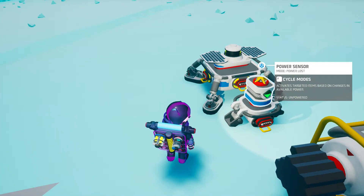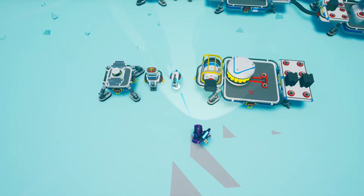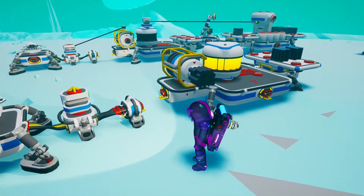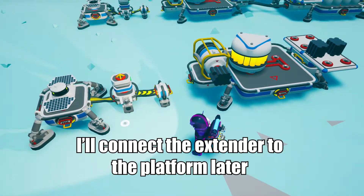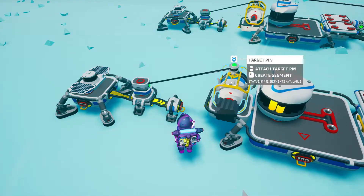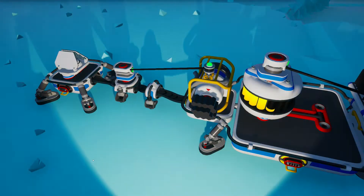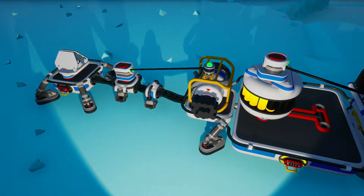You can scroll through the functions through the F key if you're on a computer. Let's connect it to the platform through a power extender — this will ensure that power will not come back to the first platform. Make sure you drag the connector from the extension cord to the platform. Connect the line to the generator. Now, every time the sun goes down we will have a power loss, which will trigger the sensor that will in turn activate the power generator. In this way, the battery will keep on charging.